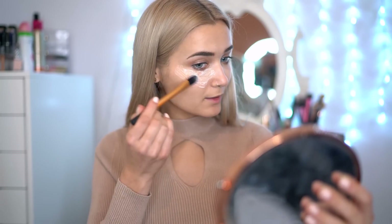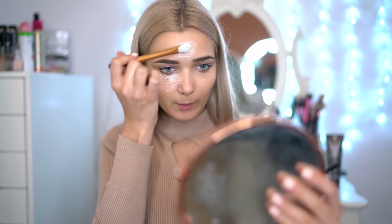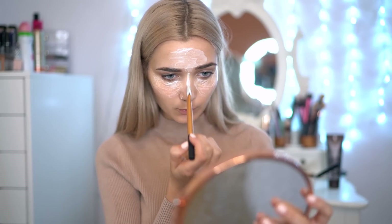Now that I've made my DIY contour and highlight, I'm going to take my highlight shade first and apply this with a foundation brush. I'm just going to apply this to the natural areas of my face where I would usually apply highlights or any brightening products — so underneath my eye, making sure you don't get too close to your eye of course, and kind of extending it out into my hairline. I'm also going to apply some to my forehead and down the bridge of my nose as well.